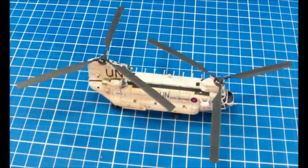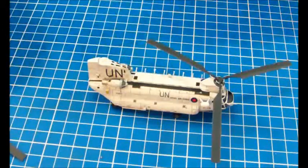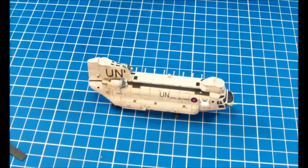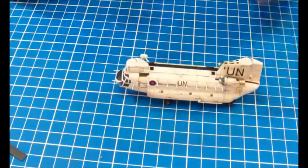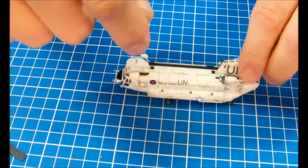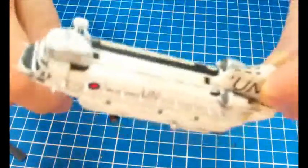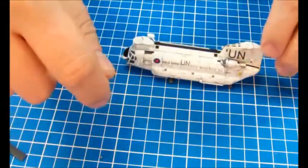Here's the Chinook nearly finished. All the decals are on, all the painting's been done, all the broken-off parts are replaced. The only thing not yet done is the rotors aren't yet fixed, because this bird needs rigging. As you can see, there are all these extensions along the hull — I don't know what the technical function of those is — but these need to be connected with a thread.